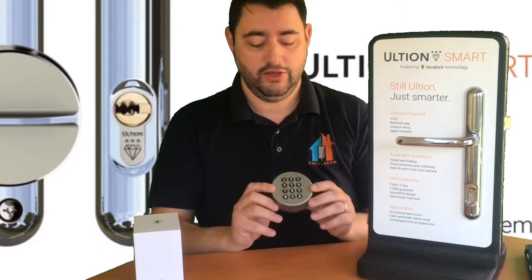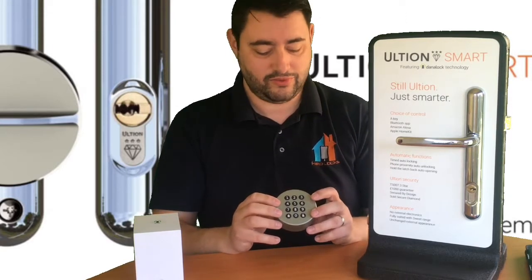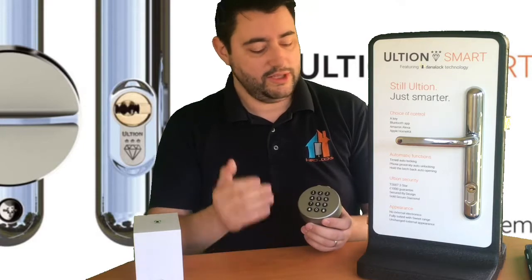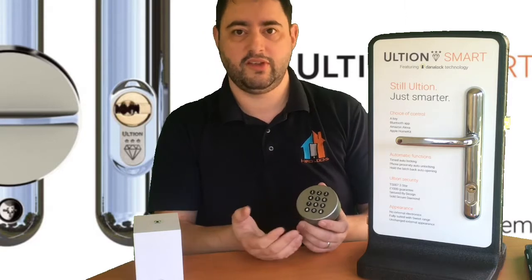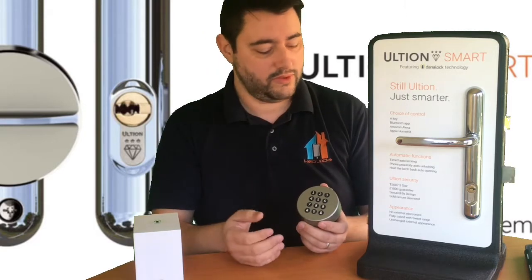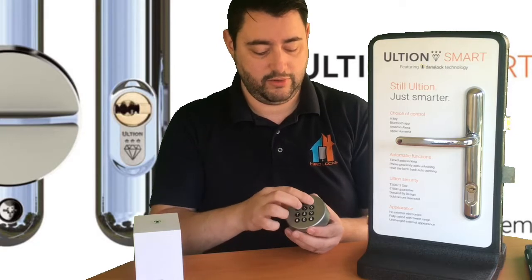This keypad is perfect for carers, dog walkers, cleaners, or teenage children going to school — rather than giving them a key, they simply have a pin code in their heads, which is very difficult to lose. When you leave the property, you can pull the door shut and lift the handle — let me re-open this and show you the quick lock feature.